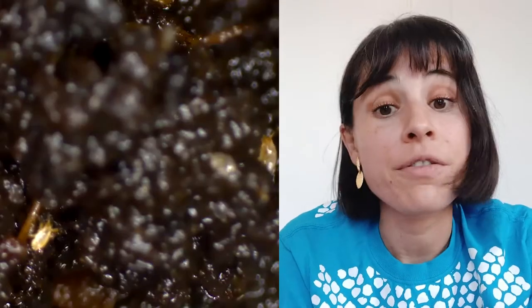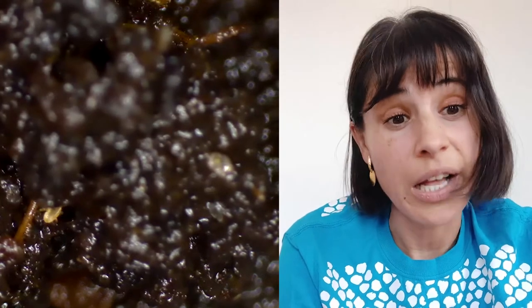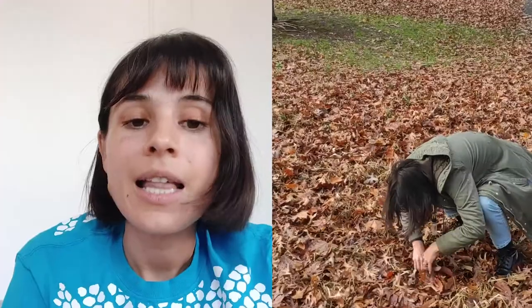A lot of bugs live in soil. In fact, they are the base of many ecosystems. They keep the soil healthy and they provide nutrients to other animals that eat them. The Berlese funnel will allow you to catch a lot of bugs without having to crawl around everywhere looking for tiny creatures living in the soil.